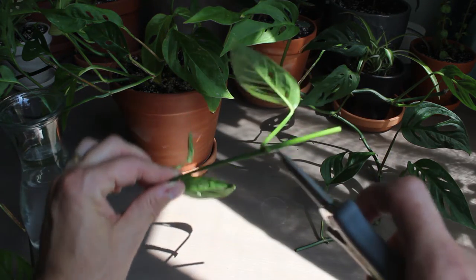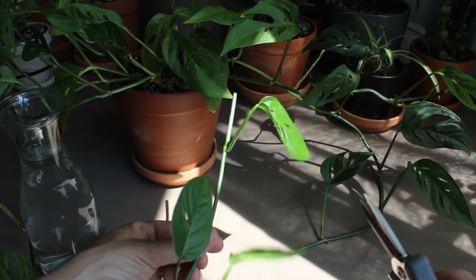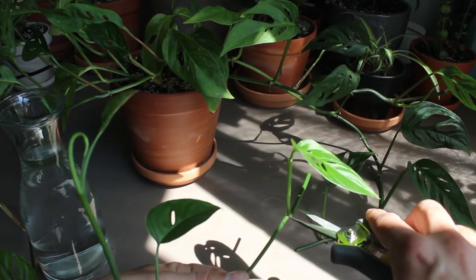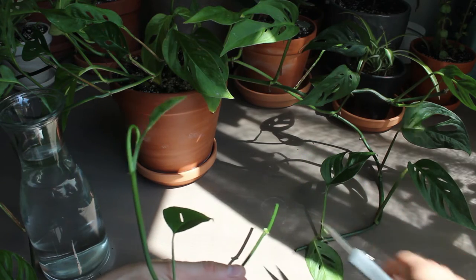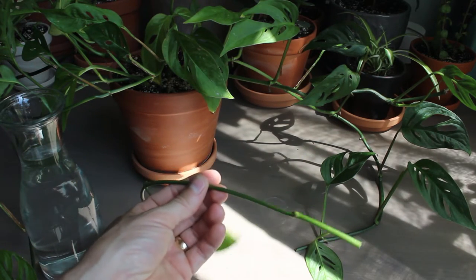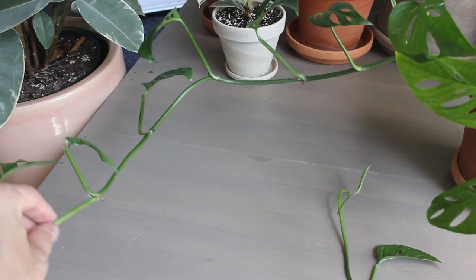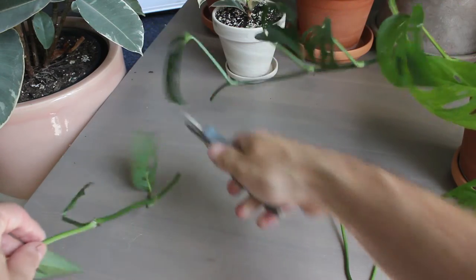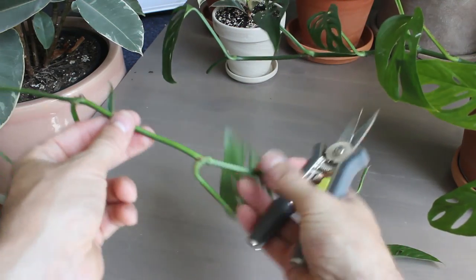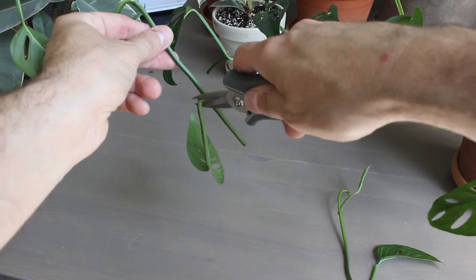It looks like it has two aerial roots. So I am going to snip this leaf off like that, and then I'll be placing this stem in water. Here's another branch along the other side — it's also looking kind of leggy and I will cut it right here. Snip that off. Again, I don't want this leaf to be rotting in the water, so I'm just going to snip that off.